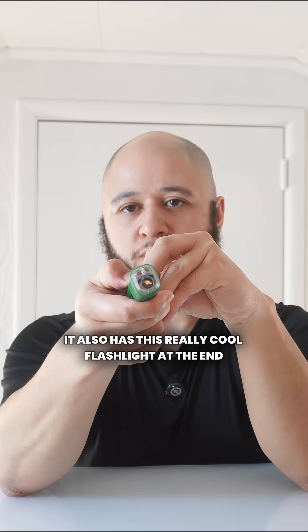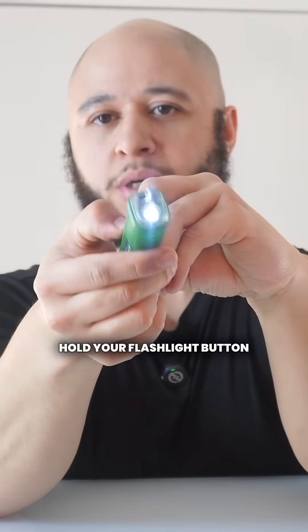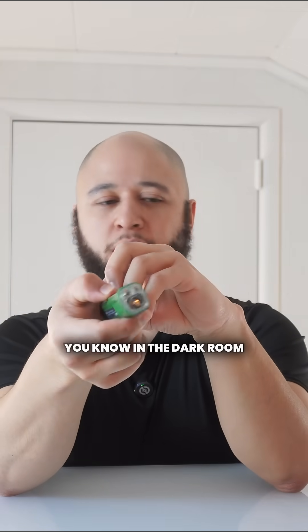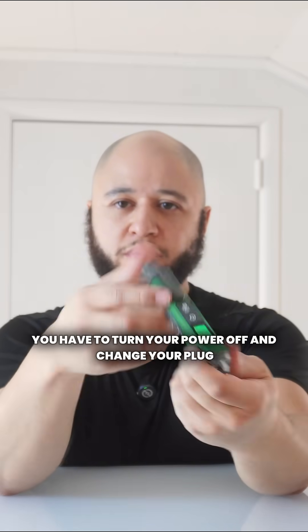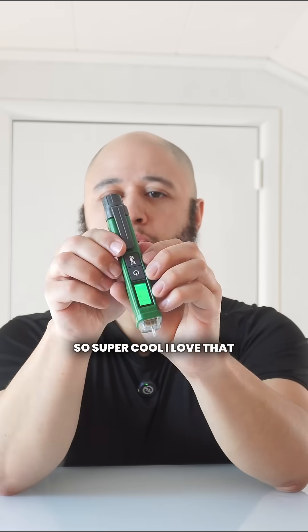It also has this really cool flashlight at the end. Hold your power button, hold your flashlight button, and you can see that turn on there. That's really cool. If you're working in a dark room and you have to turn your power off and change a plug, you can easily see down in there and what you're doing. So super cool, I love that.